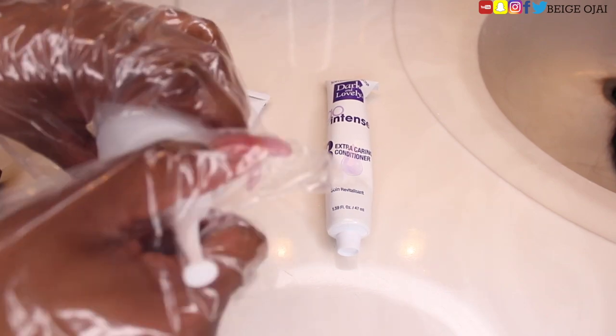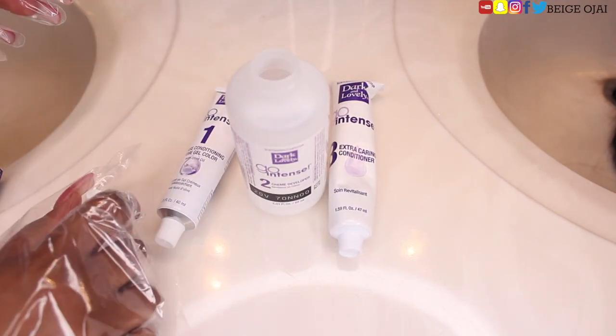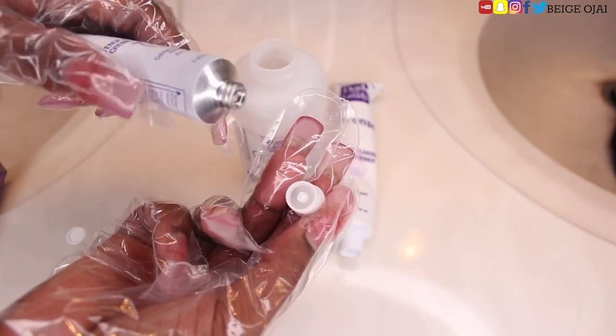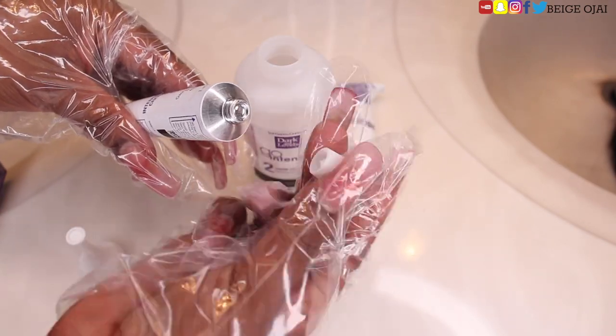Next I'm going to grab the 20-volume developer, take the top off, and then puncture the hole in the tube. After that I'm going to take the tube and pour the entire contents of that hair color inside the cream developer.